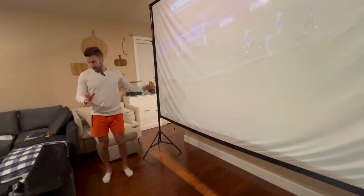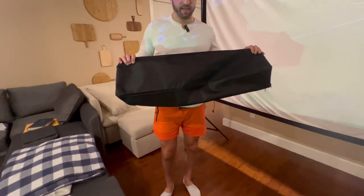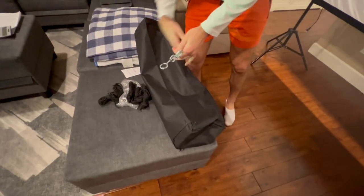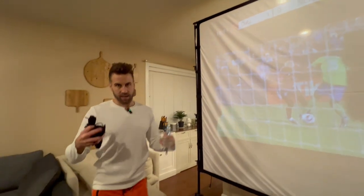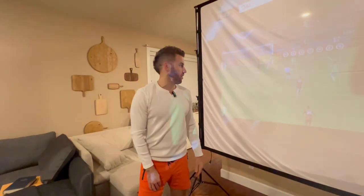Everything fits into this carrying case right here, and I think all together it's only about 13 pounds, which is amazing. If you set this up outdoors, it's got these stakes that you stake into the ground and tie on both sides so it stays in place. It's got everything you need — amazing value — highly recommend.